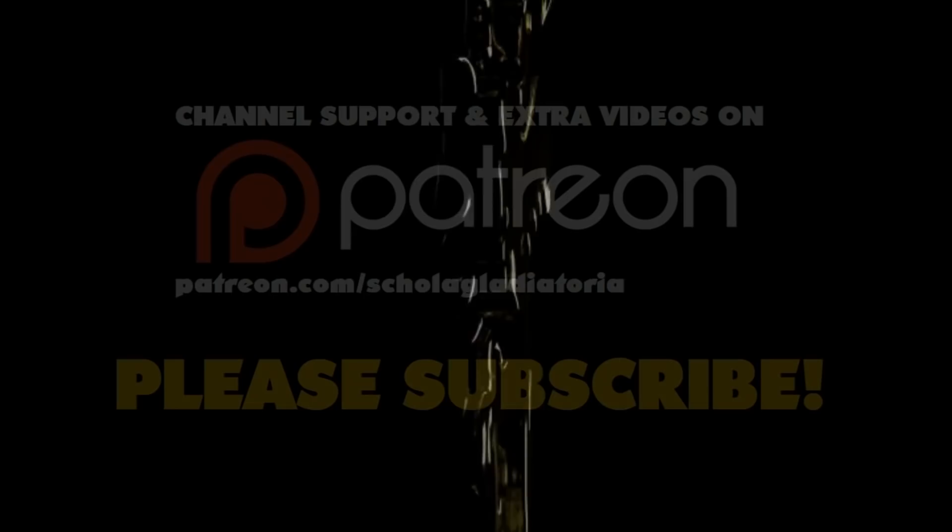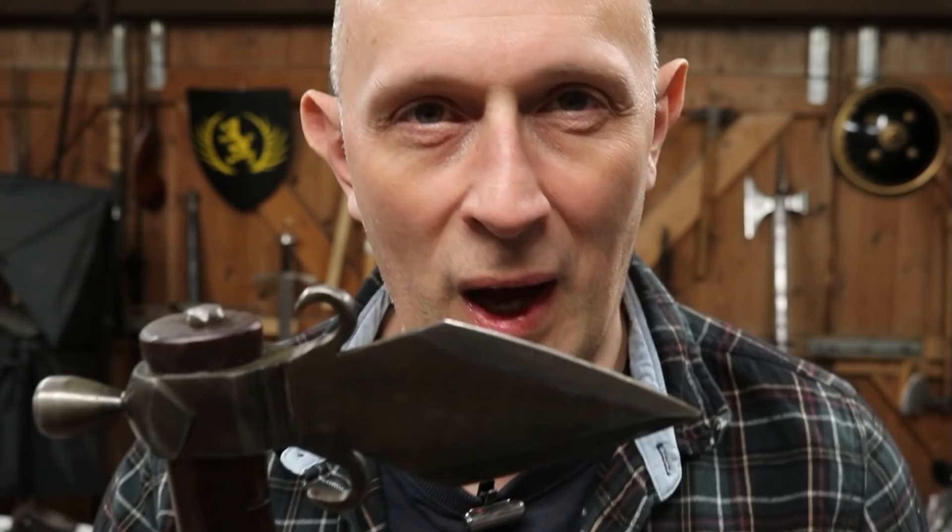Let's talk about the problems with penetration. Hi folks, Matt Easton here, Scholar Gladiatoria.